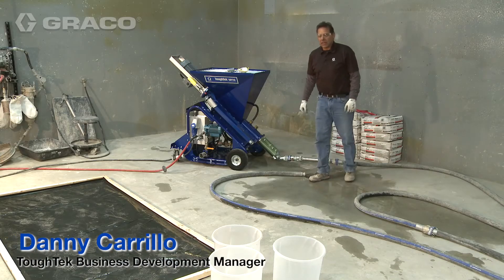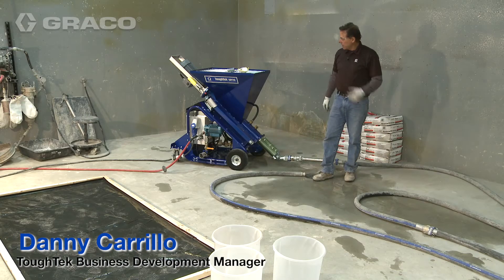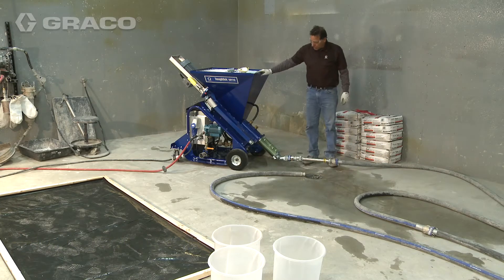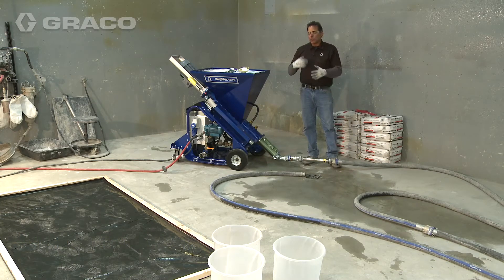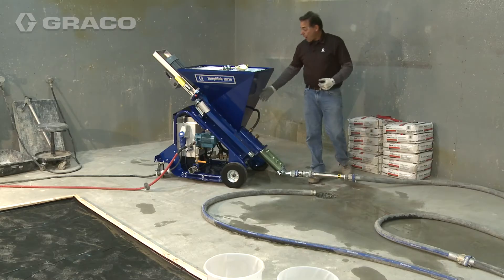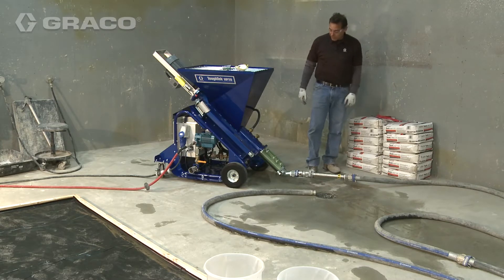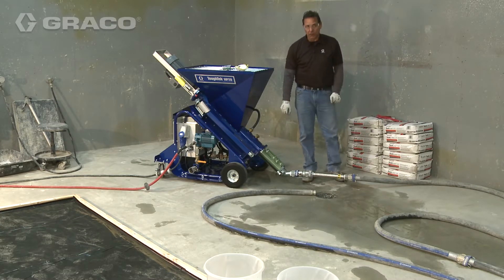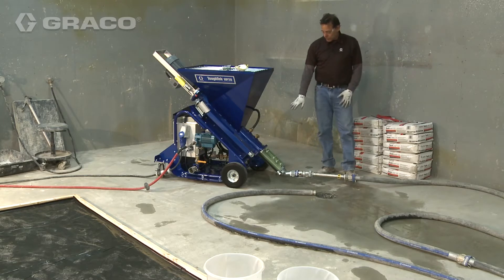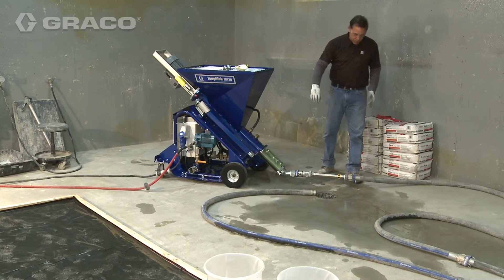We're going to pump a self-leveling underlayment into our test area. In order to get the pump prepared, there are a number of things we've done — we have other videos that go through that step-by-step: how to adjust the water ratio for your given material, how to adjust the pressure on the rotor stator, and how to prime the hose. We've already pressure tested to 300 psi, which is our normal testing pressure.